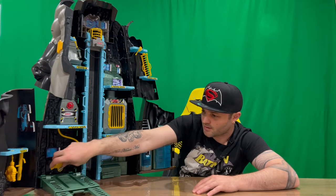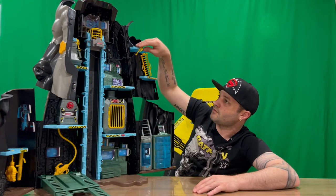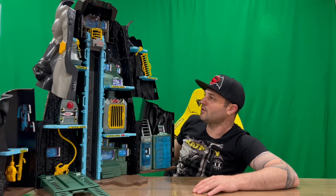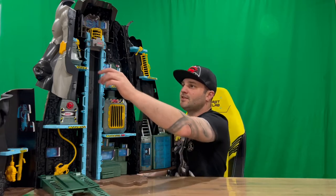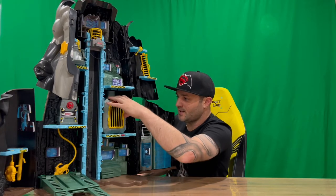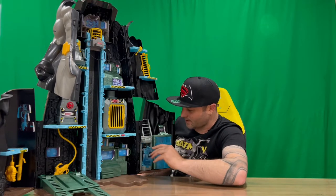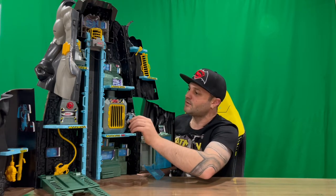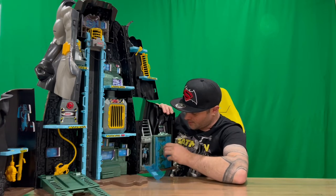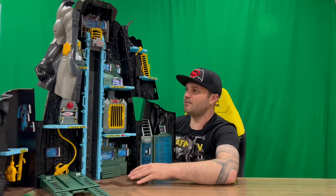You can pull this down, and if you want to grab the Batmobile you can put it here and do some repairs on it. There's a generator switch, and a rope here for training - Batman can rope across to the other side of the Bat Cave. There's a little sick bay up here where you can stick Batman, and then the control center at the top. There's a jail cell where you put your villain, and they can escape through the little hatch - that's pretty cool. Only comes with a Batman figure. There are also tools inside this little compartment.